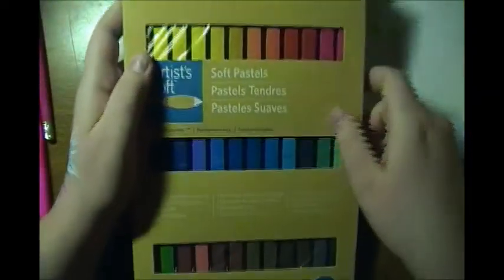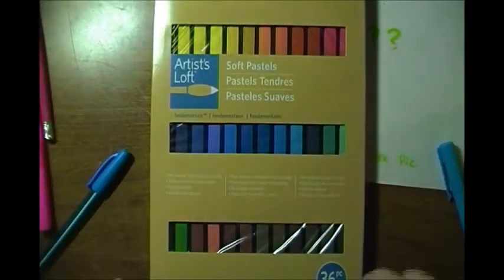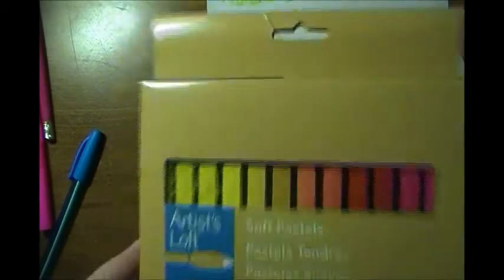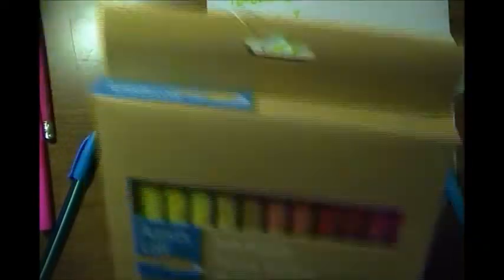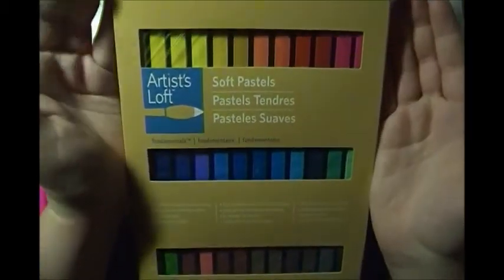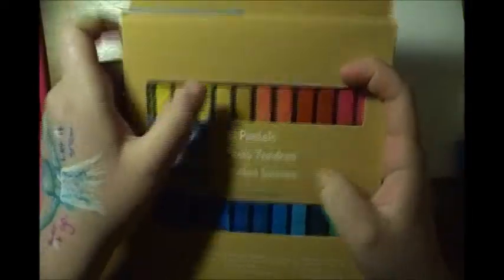I'm a little scared about using them because you can't really sketch something out first - you have to just go right ahead and start, and you can't erase them easily. I found another word I can't say! Look at all the colors - it's like a gradient rainbow and I love it. If you want something easy to blend and smooth and you want to practice without guidelines, these are probably for you.